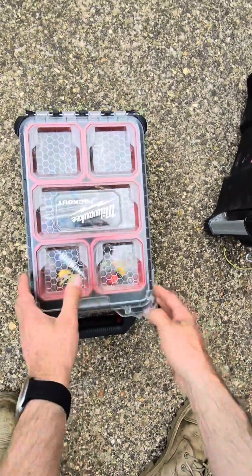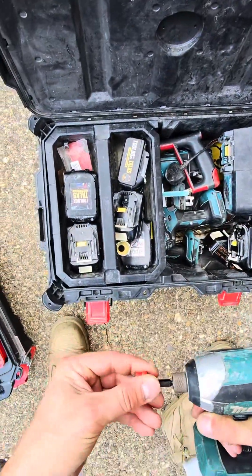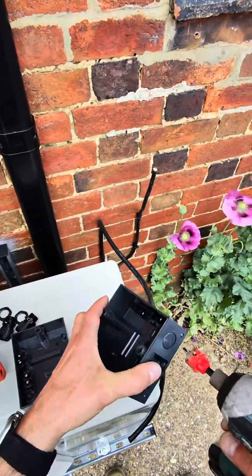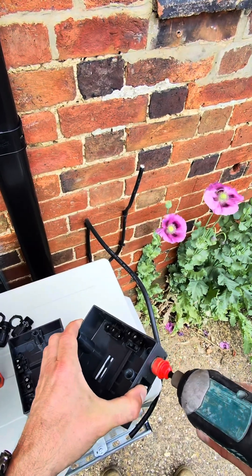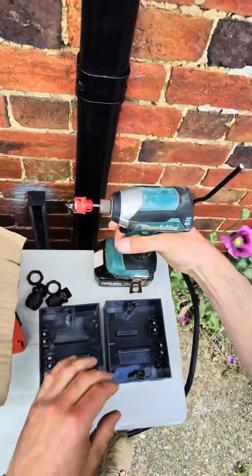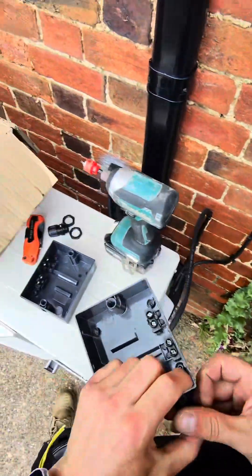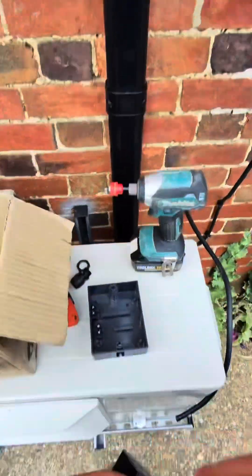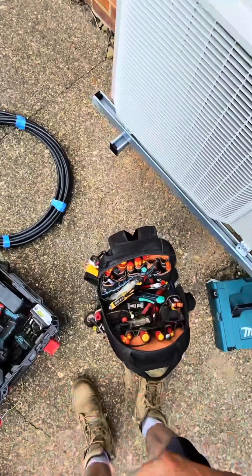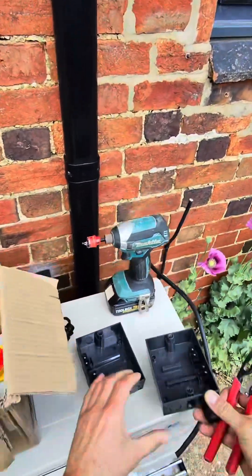I want to get this 20 mil — I reckon yep — and this will go to the outside. There we go, use that. It will fit on there beautifully. We'll get the stuffing gland in there, nice and tight. There we go.